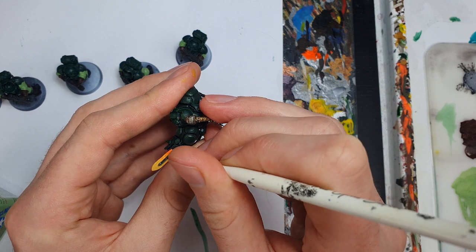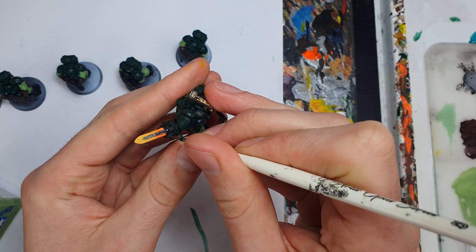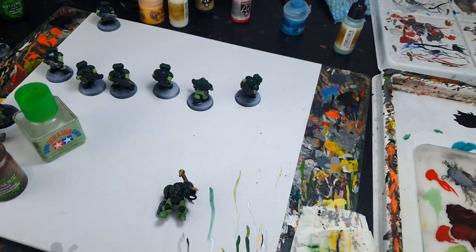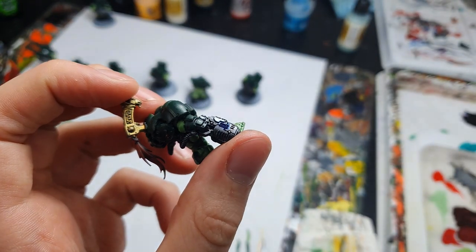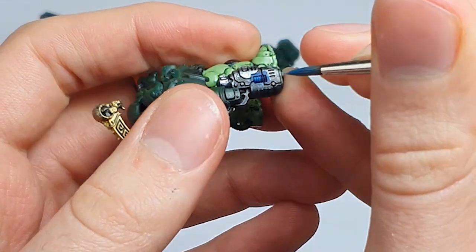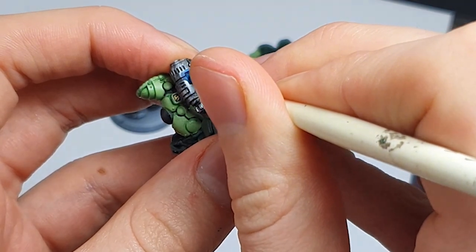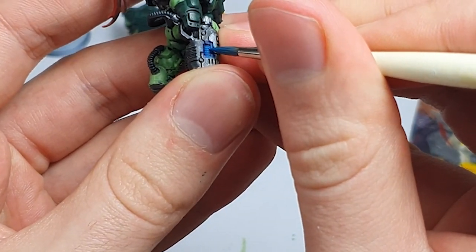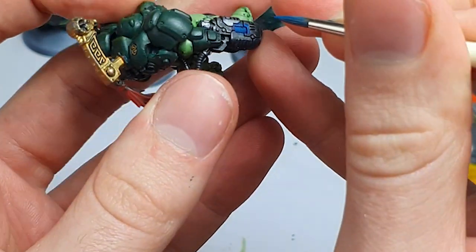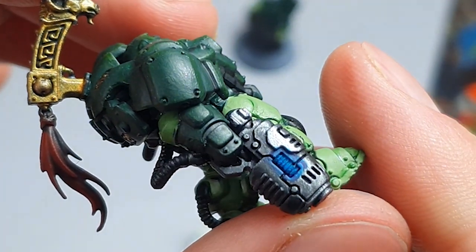A quick tidy up with some Vallejo Gunmetal onto the actual gauntlet itself and I'm really pleased with how this effect turned out. Onto the plasma gun in his other hand, I opted for a blue plasma glow on this side, starting from Vallejo Blue. This was highlighted up with Temple Guard Blue which I tried to wash into the recesses so that it looks like it's glowing from the inside out. I used this same blue to give an edge highlight to the surrounding areas to really show that the glow is emanating outwards from the centre of the plasma gun. I added a bit of white to this lighter blue for a final highlight.